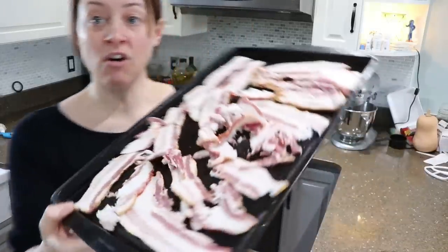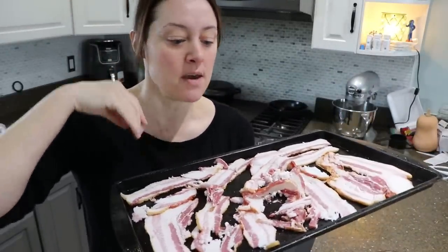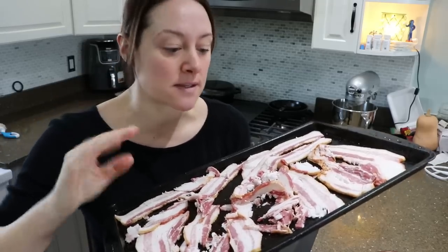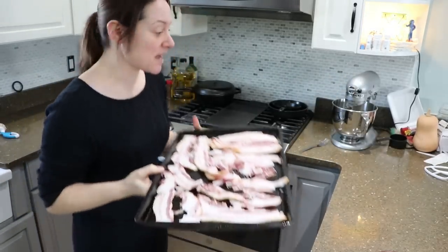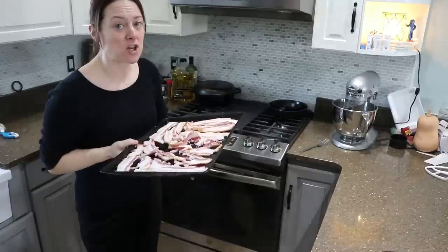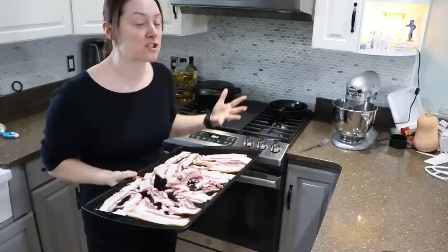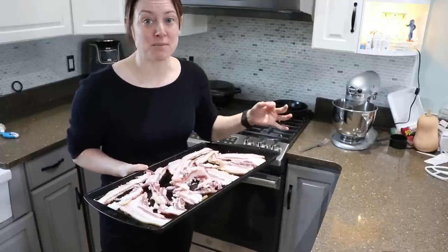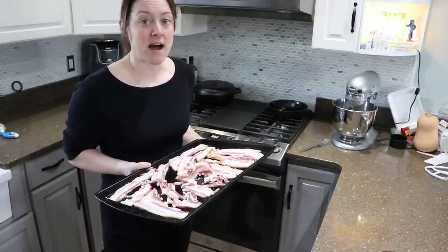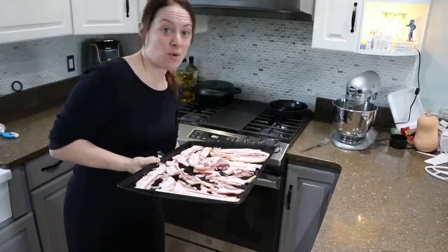The bacon was still frozen in the middle but I tore it apart since I'm going to be cutting it up anyway. If you let the bacon defrost all the way you'll get perfect slices. I usually put it in the oven cold, turn it on to 400 degrees, and by the time it reaches temperature it's perfectly done. Since the oven is already on at 425, I'll set a timer and keep a closer eye on it.